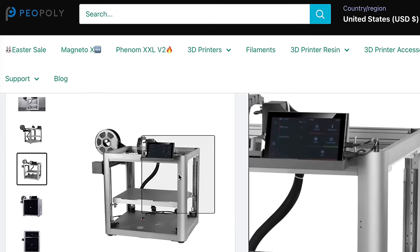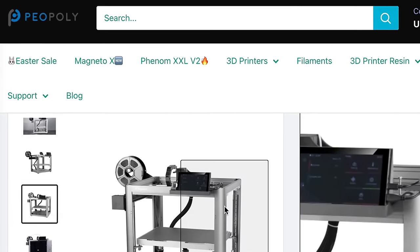Also in 3D printer manufacturer fails, we have the PO Poly Magneto X. The initial fail was they went to East Coast RepRap Festival, brought the printer, and it didn't work. Meanwhile they were accepting pre-orders, but they were like, 'No guys, it works — trust us, it prints great. We'll make sure it's working at the next one.' So the next event comes around, they pull the printer out, set it up on the table, and yet again it doesn't work.